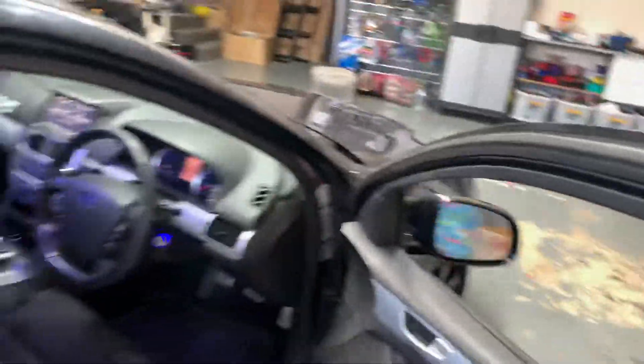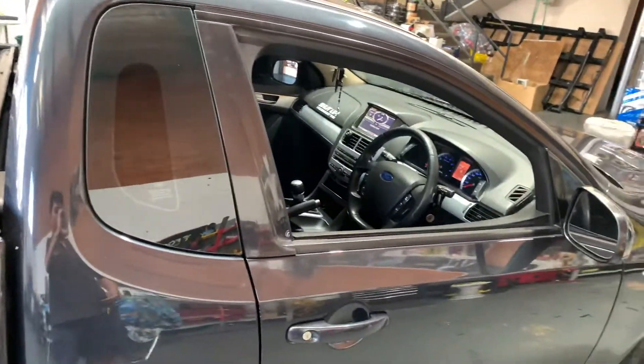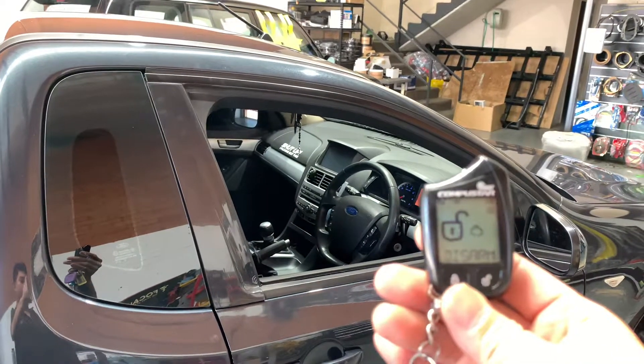It knows that it's in neutral. Close the door, you can walk away, the car is shut down and will lock itself.